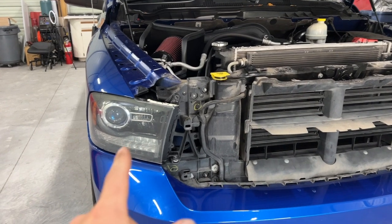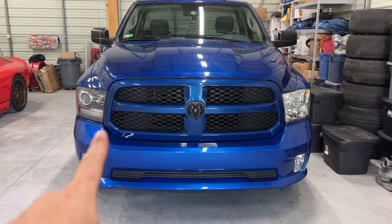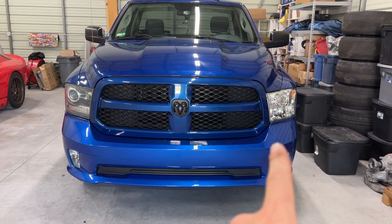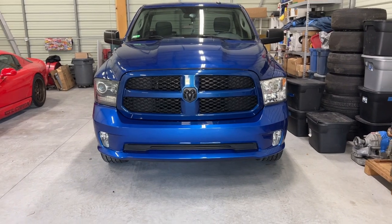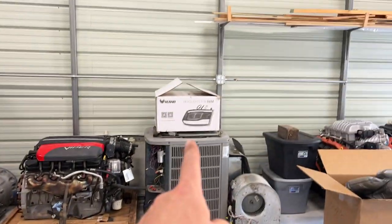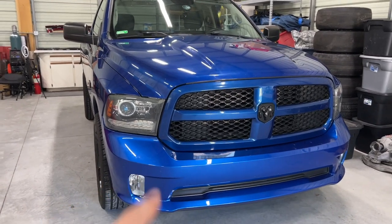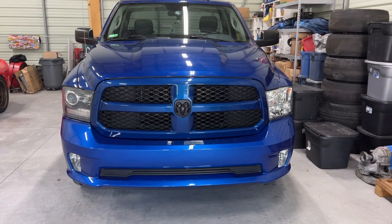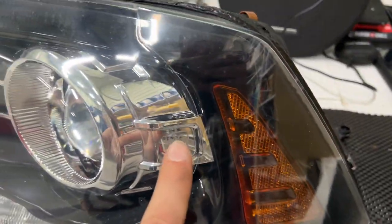Here's how it looks compared — factory projector headlights versus the quad headlight in the chrome version. They also make the factory projector headlights in a chrome version, so it's really personal preference. This is definitely an improvement. I'll link the grill removal video and the headlight removal video in the description. To confirm authenticity when shopping: you'll see the Ram logo in the lens and on the housing, and down here you'll see 'Mopar' — that's how you know what's what.